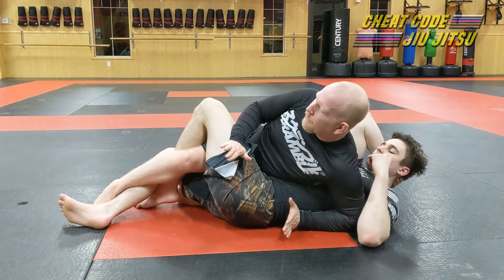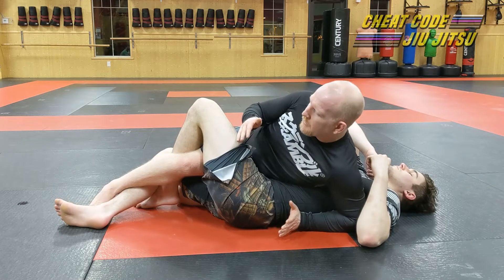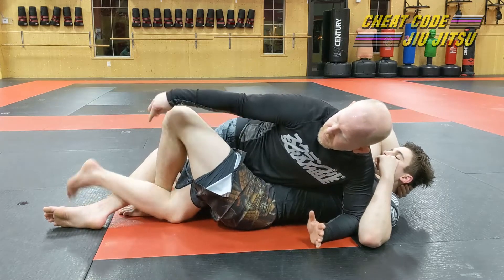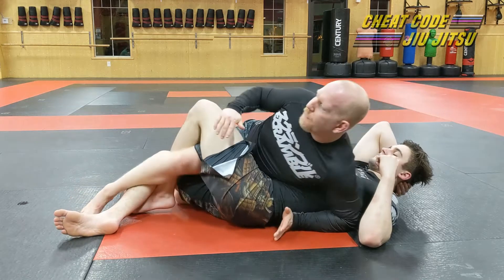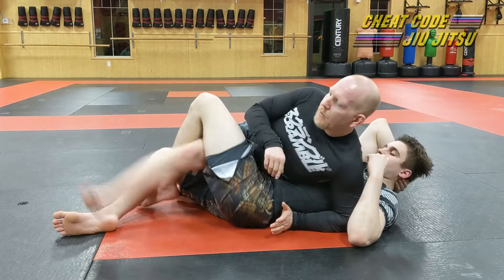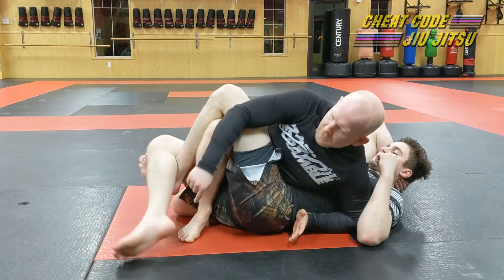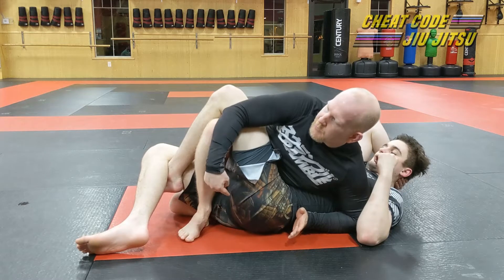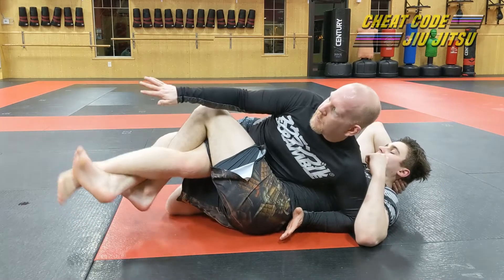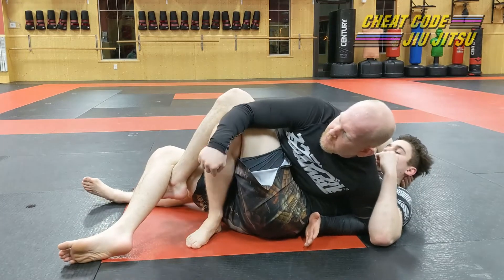Making this turn into reverse half guard does a couple of things. First, it gives me a lot of pressure down into his ribs — this is not comfortable for the guy on bottom. Also, when we were here my foot was straight up and down, but now that we've turned towards reverse half guard, when I kick I go straight out and I can plant there, then walk my foot up towards Donovan's butt. Once I get my ankle up against his butt, there's no longer any room for him to fish this out.